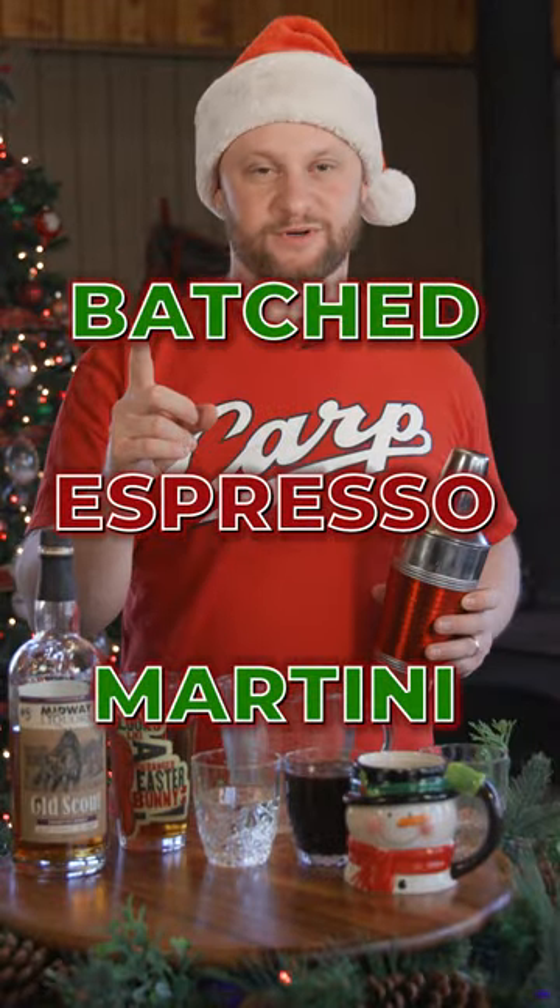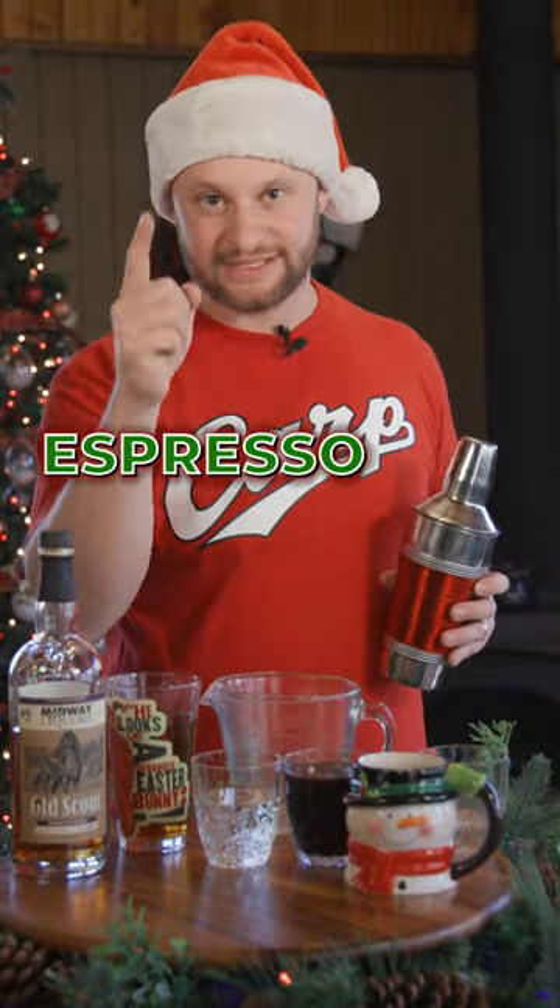I'm dreaming of a cold cocktail. You don't want to be at your holiday party going like, do you want an espresso martini? Do you want an espresso? You want one now? We're going to make one batch of espresso martinis — you're going to hack the espresso-tini.